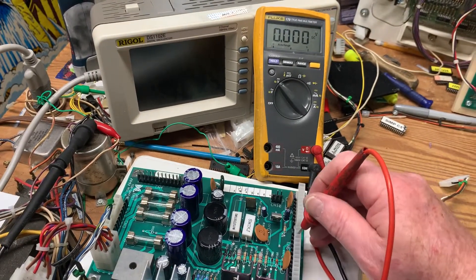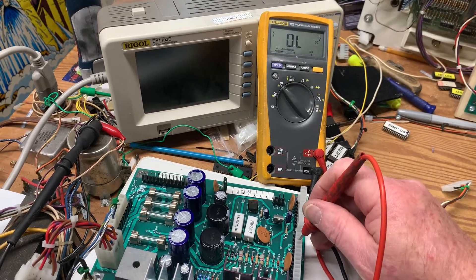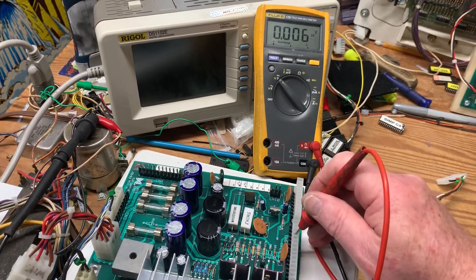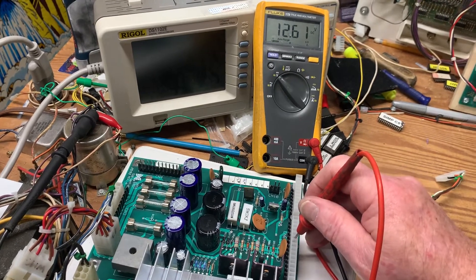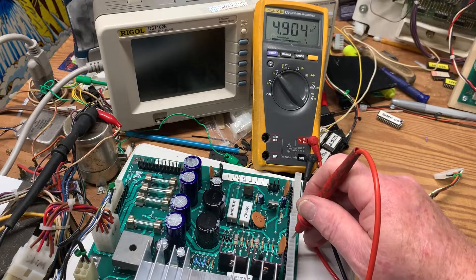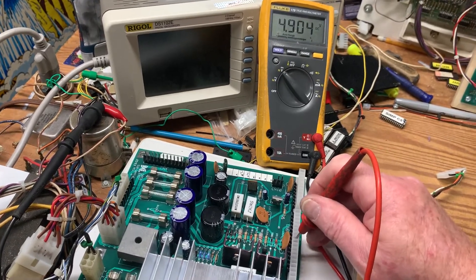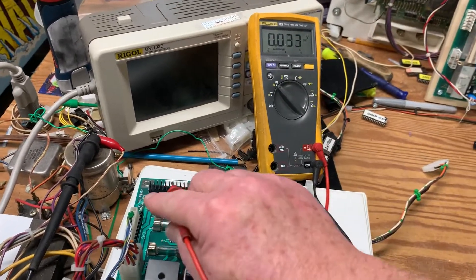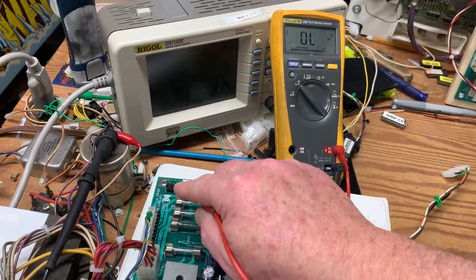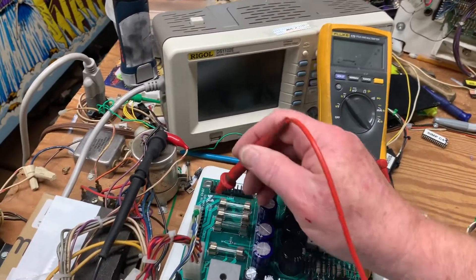Let's come over here and check for the 5V and minus 12V. That's ground, 12 again — here's your 5 volts, you're at 4.90, which is just fine. We can go down and check the flash lamp power.